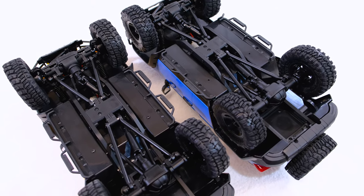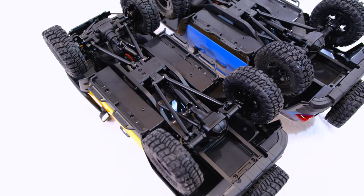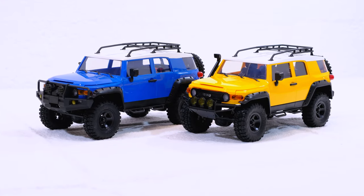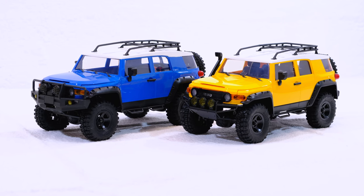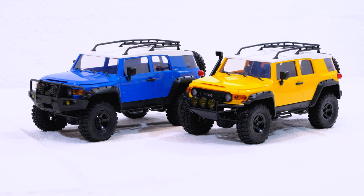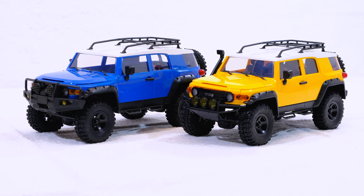From below, both cars are the same. You may ask why you should buy the Triton when the FJ Cruiser is much better equipped and fully licensed. Well, the answer is the price — the FJ Cruiser is twice as expensive as the Triton, and that makes all the difference.